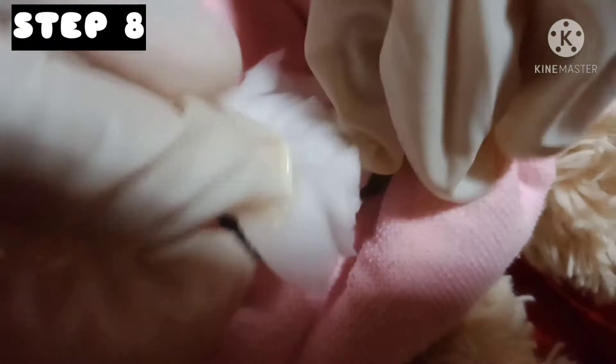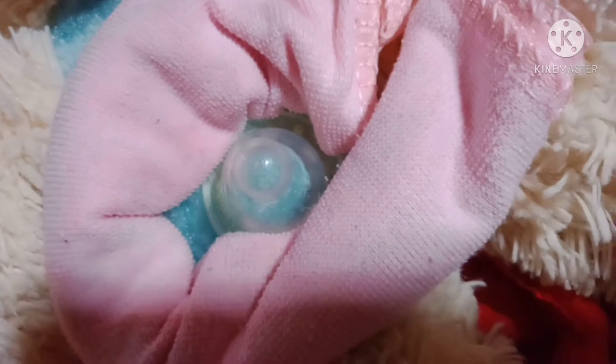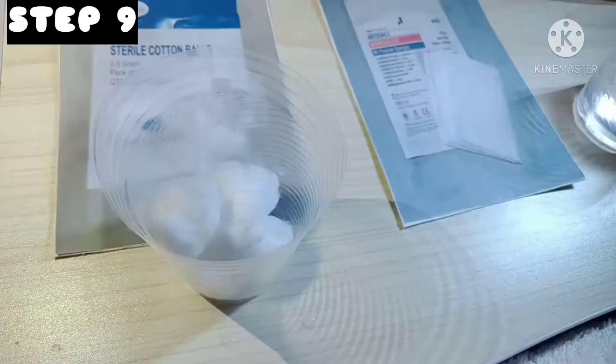After cleaning, rinse the area with sterile water until the soap solution is all washed out. Then pat dry the area with the use of sterile cotton balls.